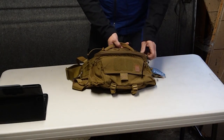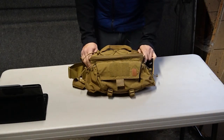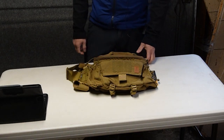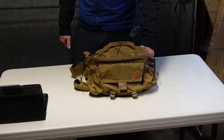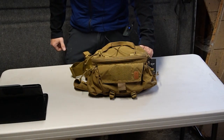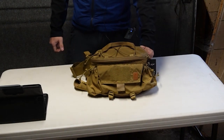The body of the pack is made out of 500 denier Cordura, and this particular one is in Coyote Brown. The colors available for the belt rig are five: Adaptive Green, Black, Coyote, Olive Green, and Shadow Grey.